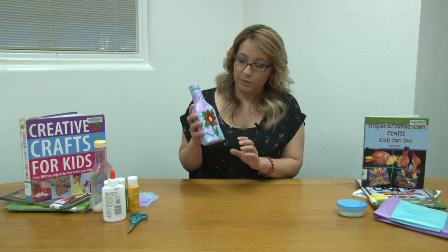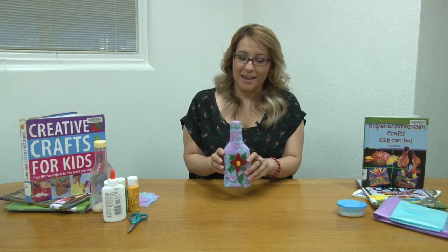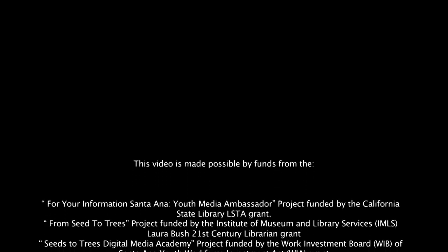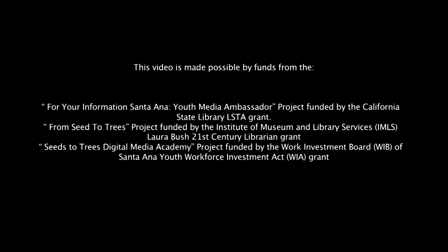And this is what you would basically end up with — it's like a maraca! If you want more craft ideas, you can visit the Santa Ana Public Library and check out these craft books that we have here. Thank you for watching. Bye!